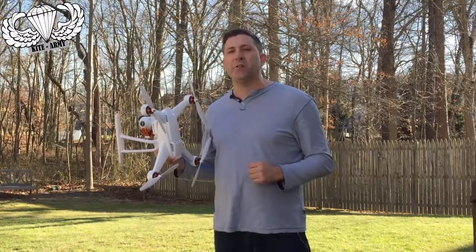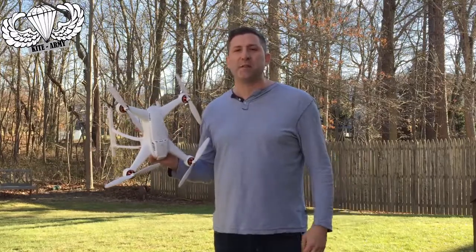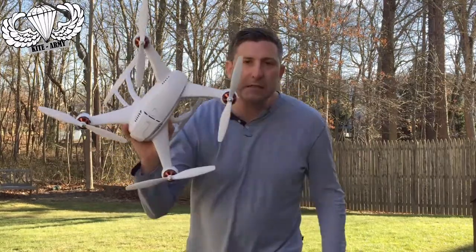That's it for now. My name is Andrew from Kite Army. Please like this video, subscribe to my channel, and I'll see you around.